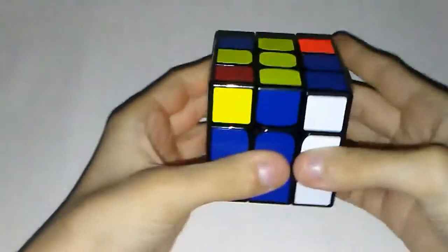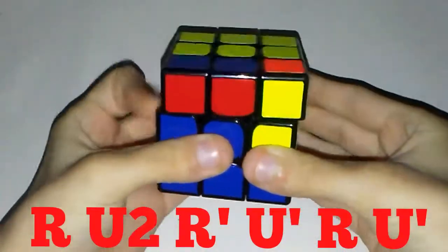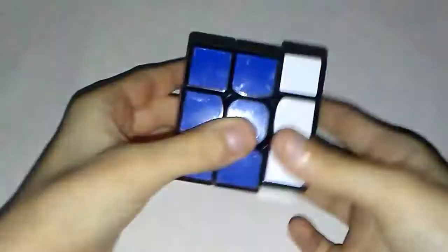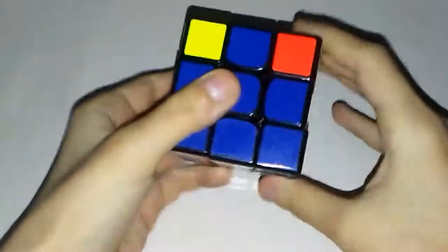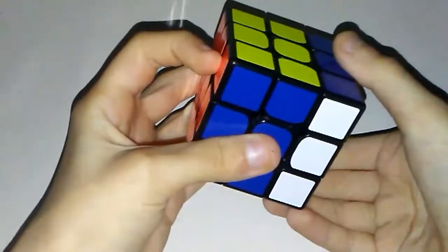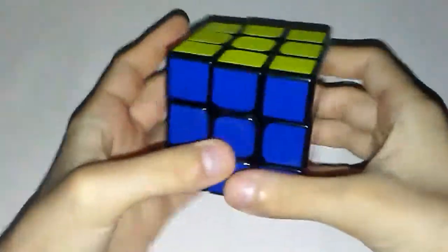This is how it is executed: R U2 R' U' R U' R'. Now let's go over that again: R U2 R' U' R' U' R U' R'.